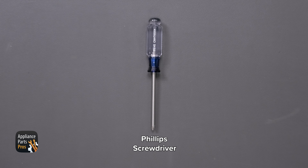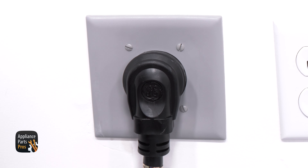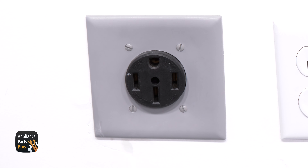As far as tools go, all we'll need today is a Phillips screwdriver. Please remember that safety comes first — always disconnect your dryer by unplugging it or switching the breaker off before you work on it. Now let's get started.